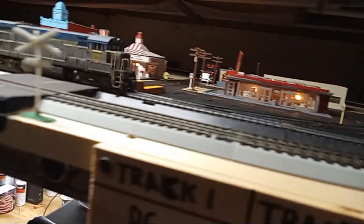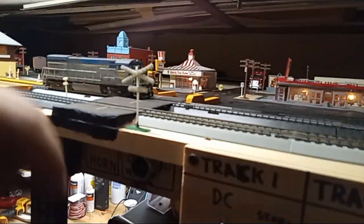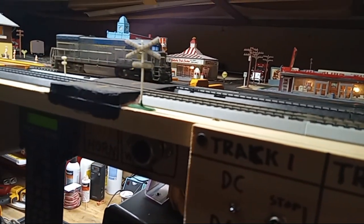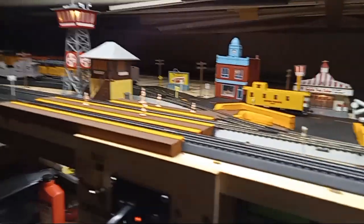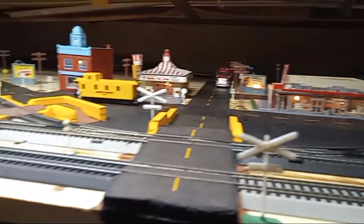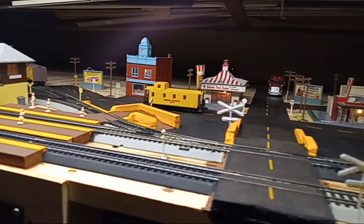I'll shut this one off. Turn it down. It's in forward right now on the controller, so it should go that way when I give it power. There we go — seems to be fine. Nope, it's back in reverse on its own, and I didn't touch nothing.